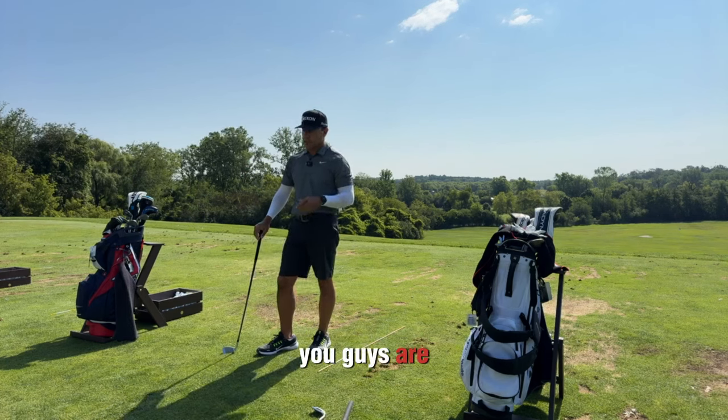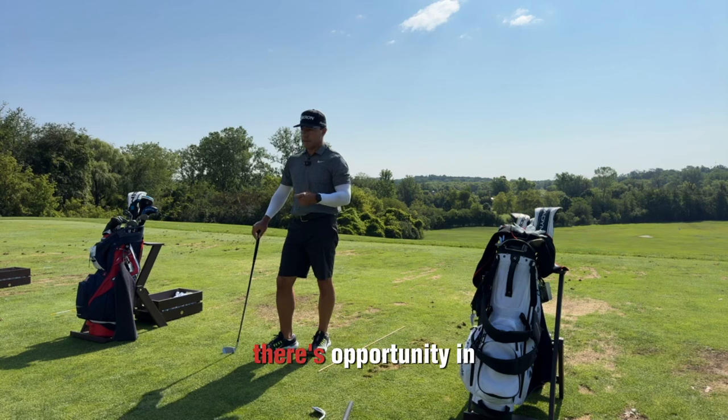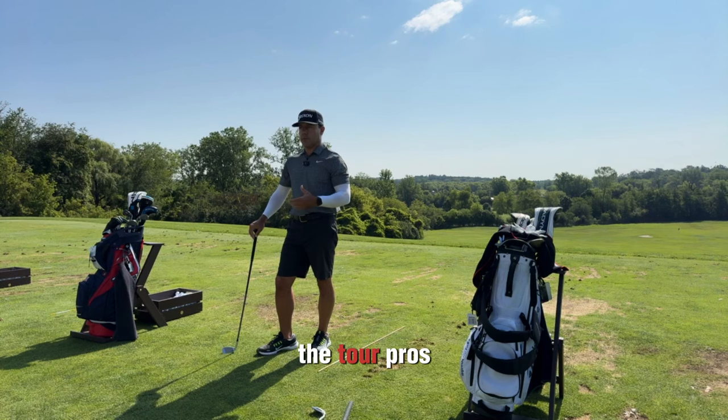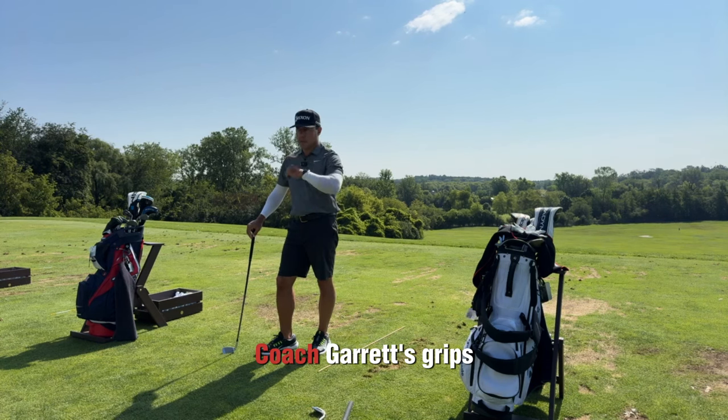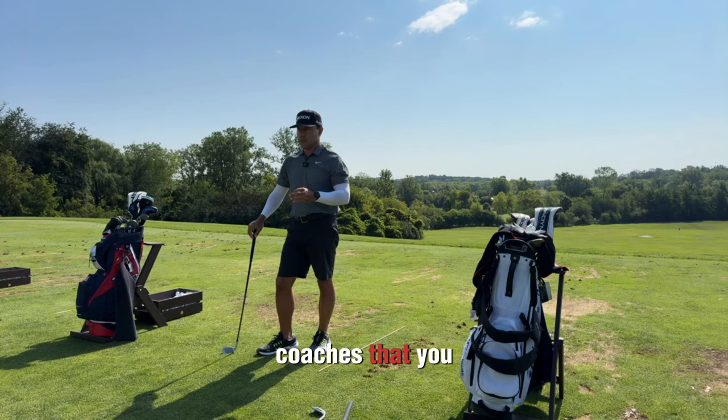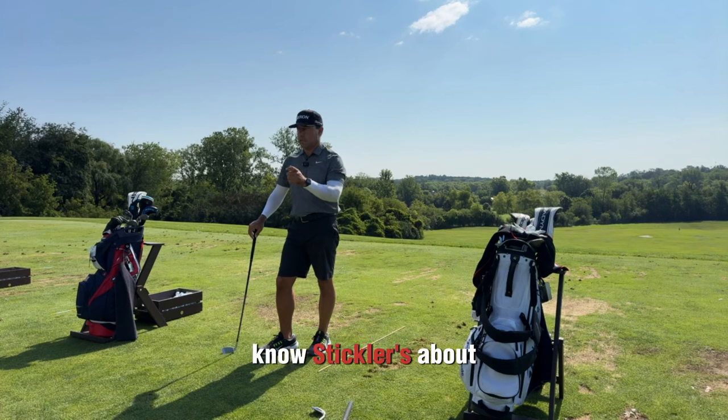You guys are like most camps — there's opportunity in the grip. Everybody wants to hit it farther. The tour pros and top amateurs have the best grips. Coach Garrett's grip is fantastic. Why? Pain-in-the-arse coaches that are sticklers about position.